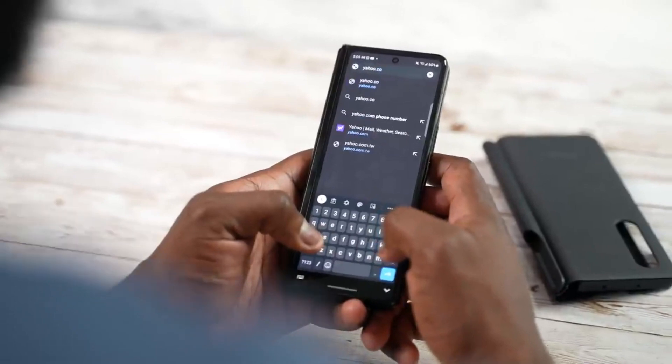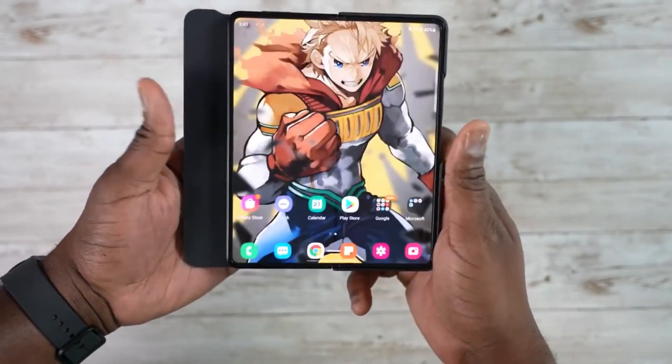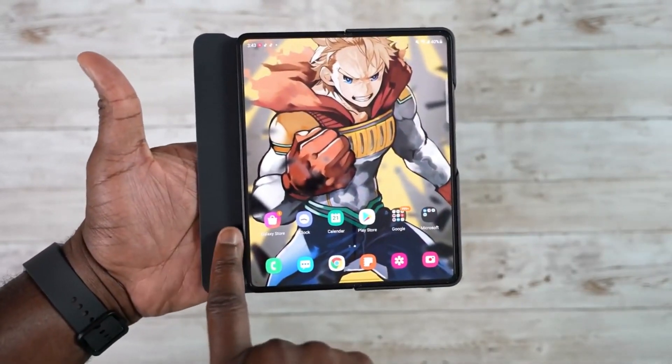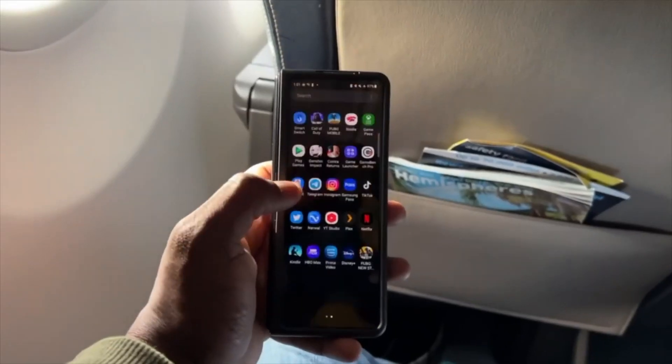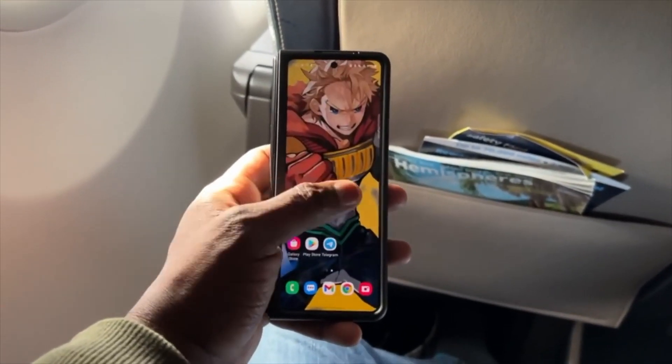Samsung Galaxy Z Fold 4 prices are out! Hey, what's up guys, welcome back to the channel, hope you all are doing well. Samsung Galaxy Z Fold 4 price is out and we even get a close look at its outer display. Samsung is also adding a new feature to the Z Fold 4 and Z Flip 4 cameras.